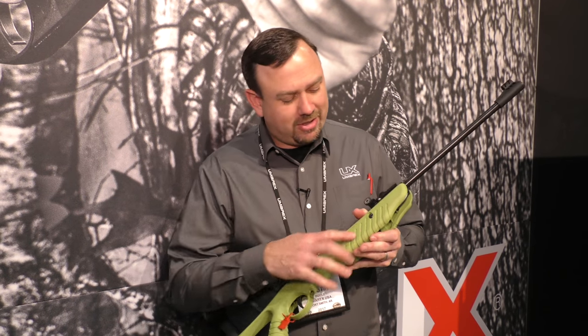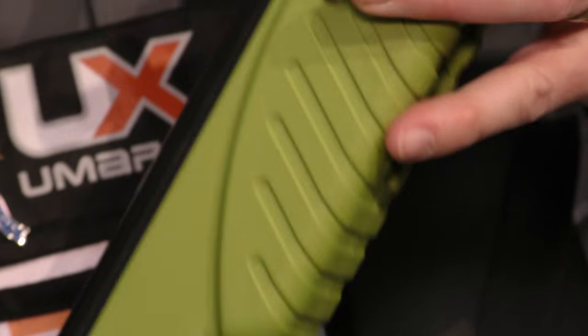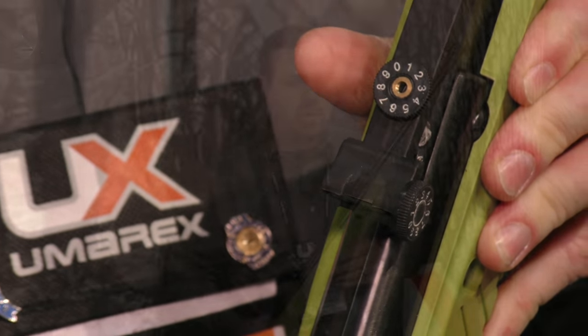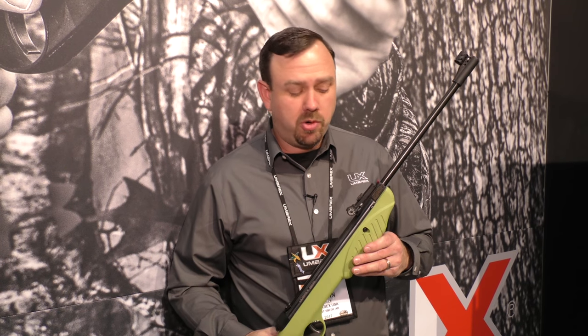It's got a really nice green stock. They were really lightweight, and that's important because there's kids using it from grades 4 through 12. It's becoming part of a high school program that originated out of Missouri, and it's modeled after the NASP program, or National Archery in the Schools program.